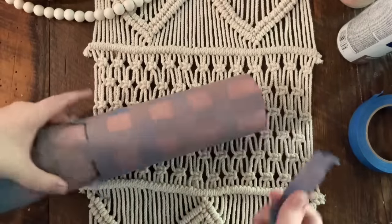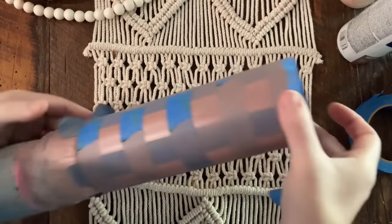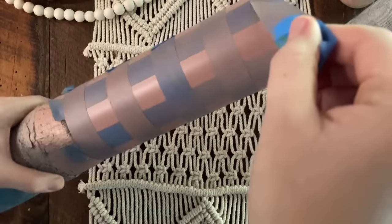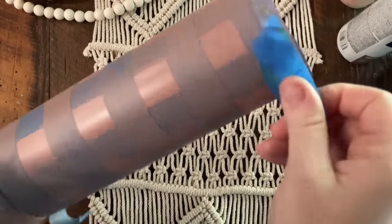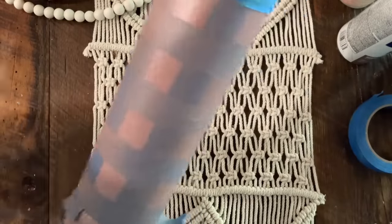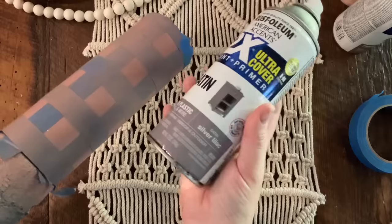When you are taping this section, try to match up those tape lines as best you can. If they are off a little bit it will show in the spray paint — it's not a big deal, but I want to get those lines as crisp as possible. Now that everything's taped off, I'm going to go spray this with silver lilac and then we get to do our big reveal, which is always super satisfying.